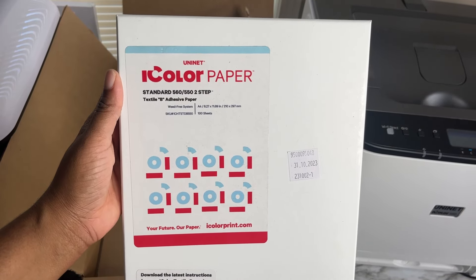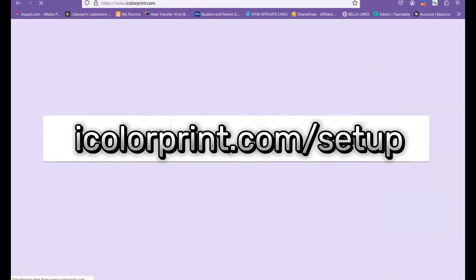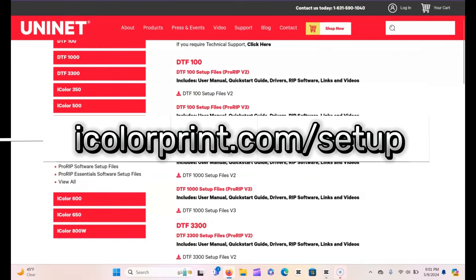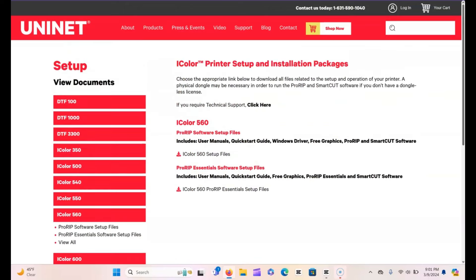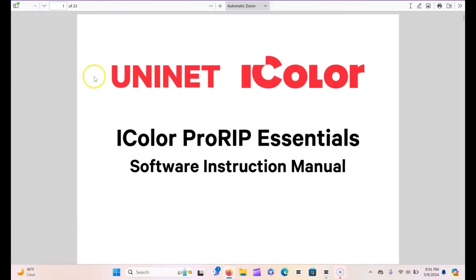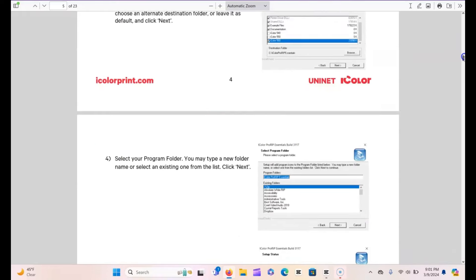I have several tutorials coming up to show that to you guys as well. For printer setup, you'll go ahead on your computer and go to icolorprint.com/setup to download all the software and essential files you'll be needing to use your white toner printer. Once you download your essentials — again, this is on the quick start guide and it walks you through the entire process — it actually includes a manual in there with instructions on how to use the RIP software that comes with your Uninet printer.